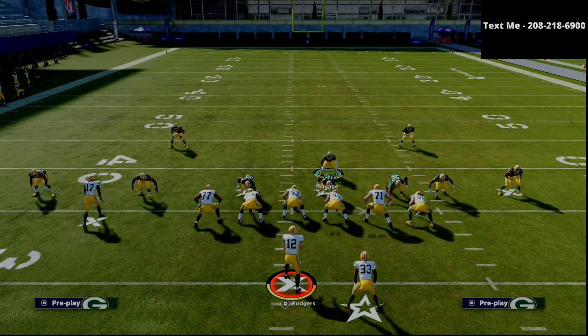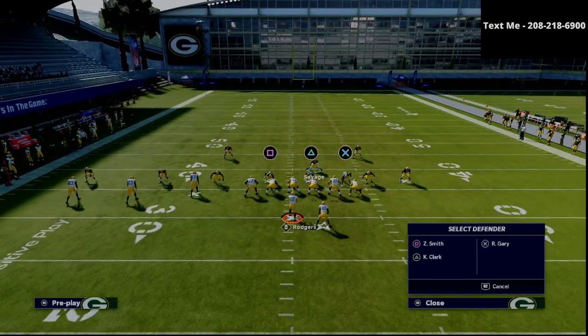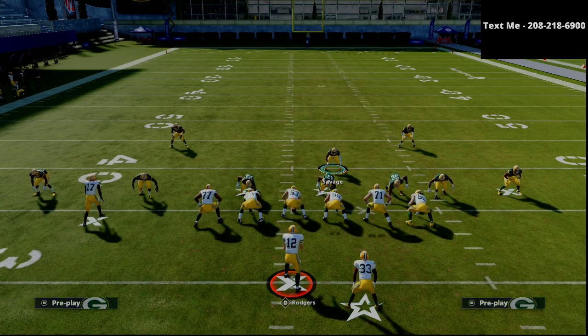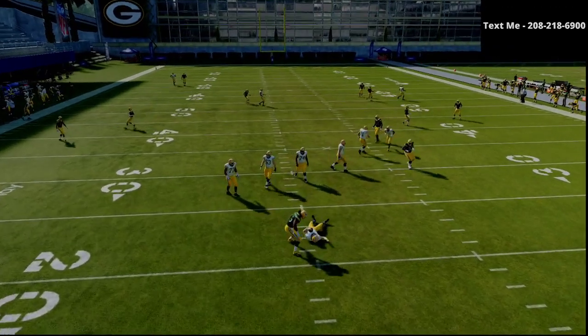In bunch, the problem receiver is the most outside receiver in the gun bunch. In U-trips, the problem receiver is oftentimes the solo receiver in the U-trips formation because based off their motion, he then turns into the slot receiver. Those are some ways you can defend multiple formations. The last step is we're just going to put one of our defensive linemen on a bluff blitz. As you can see right here, we've now created a nice cover four quarters backs coverage.